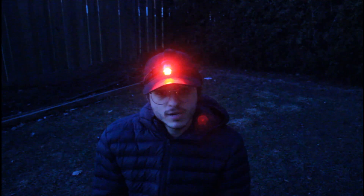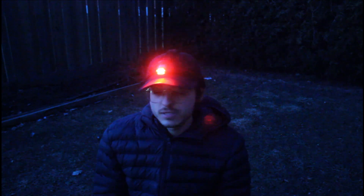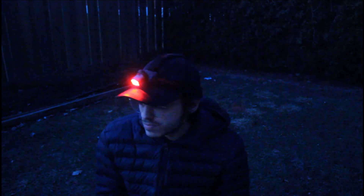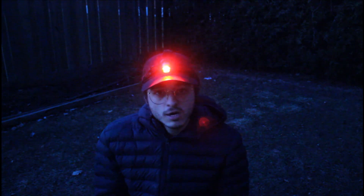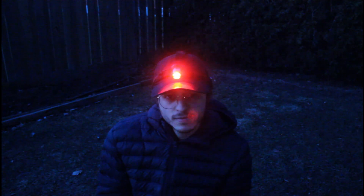It was really windy earlier and now it's calmed down — it's really clear and not windy anymore, well just a little bit, but nothing like 'oh I can't image anymore.' It's pretty good right now. Hopefully tonight goes well. I'll probably be doing a live stream on my YouTube, which I do pretty much every clear night.